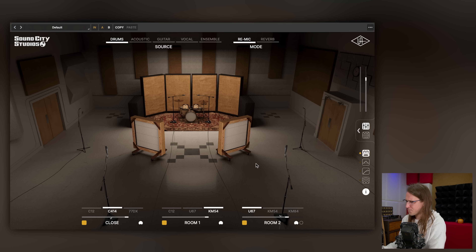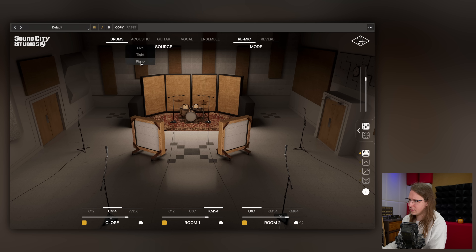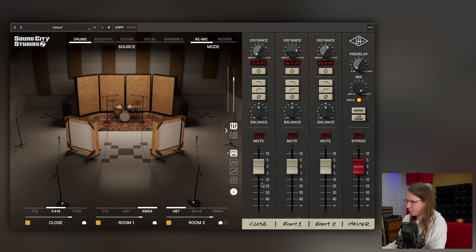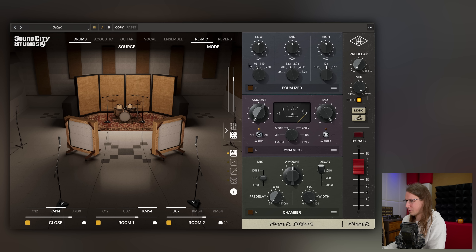Universal Audio released a plugin called Sound City and this is what it looks like. It really looks like Sound City — never been there but this is probably how it looks. There's a lot of stuff in here. We've got microphone simulation, re-miking, and we can select a lot of different setups with different instruments. We can place the microphones for overheads, rooms, and extra rooms. Over here we can open up our mixer for more control over individual signals, and there are also some extra effects including an actual reverb.